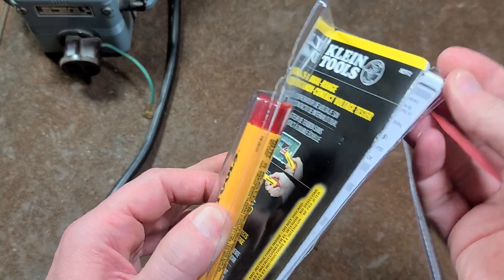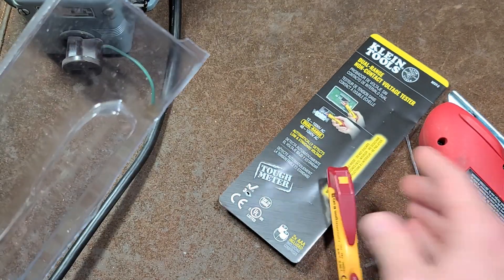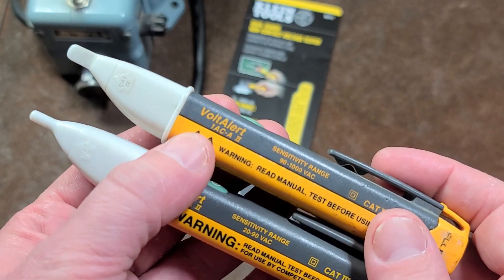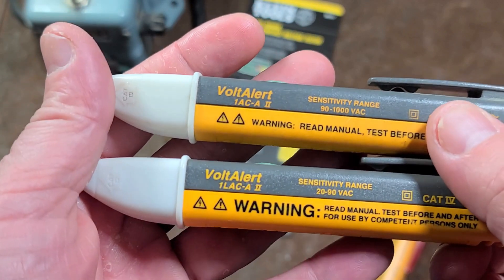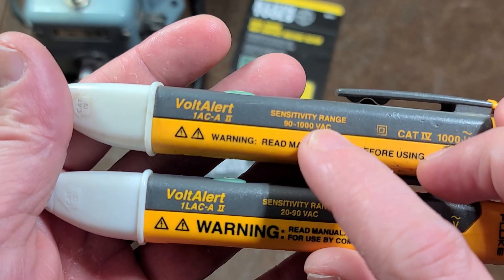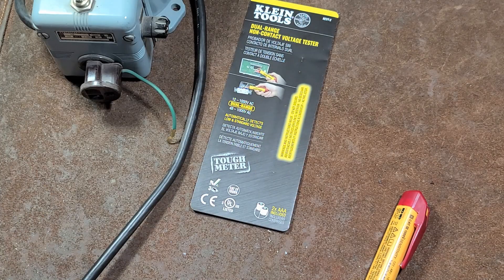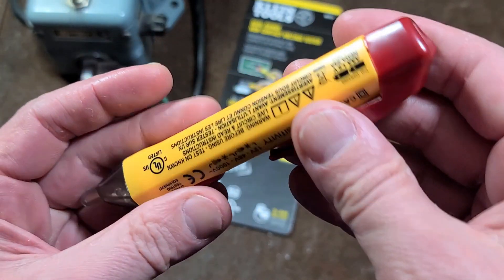It does have an integrated manual and we have the little tool itself. How it's traditionally worked — for instance, on these Flukes here — we have a 1ACA and a 1LACA. We can see that one is 90 to a thousand volts and the other is 20 to 90 volts. So usually these tools would be in two different units, but this one's able to essentially auto range.